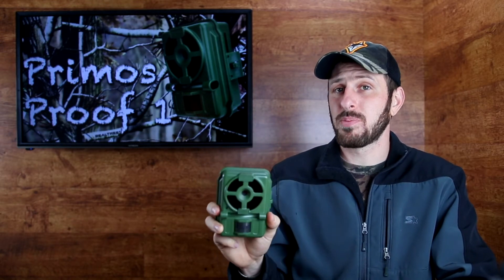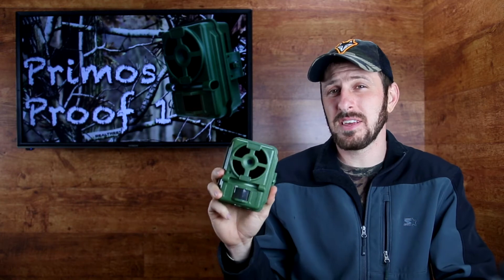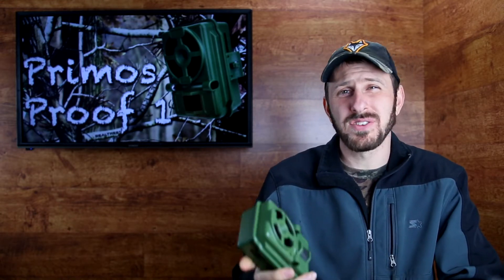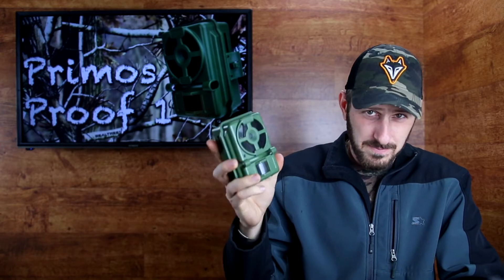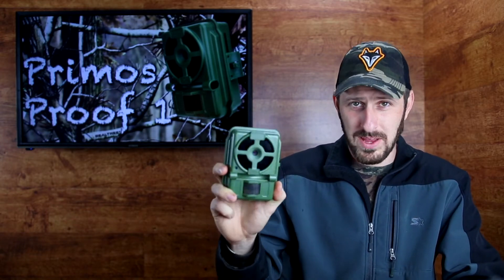One thing I like about this trail camera is the price. If you go on Amazon or some different places, you will find that this camera is sometimes listed anywhere from $70 or $80 all the way up to $125. However, Dick's Sporting Goods and Field & Stream — which if you don't know are the same company — often have on their websites rebates. If you are willing to mess with the rebate, you can get these for as low as $30 or $40. I have even heard of somebody who got a rebate that got this for as low as $25.